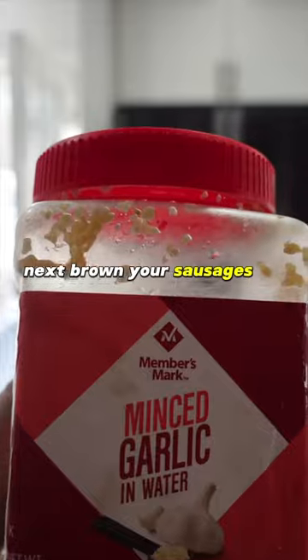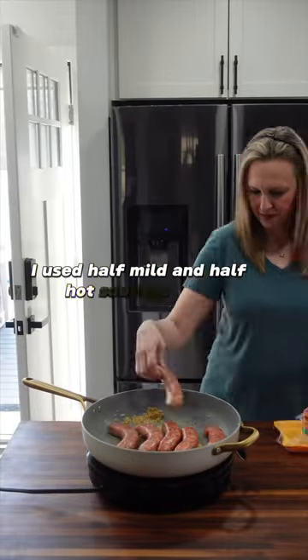Next, brown your sausages on a skillet. I used half-mild and half-hot sausage links.